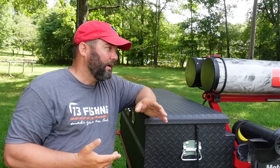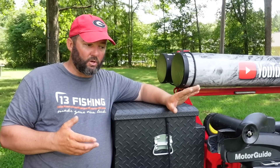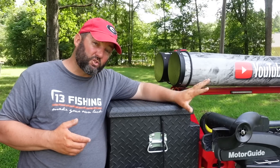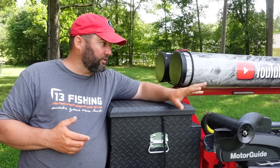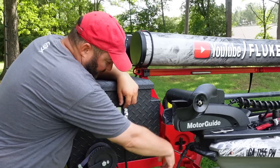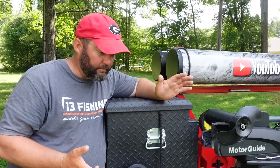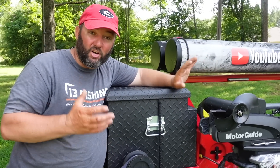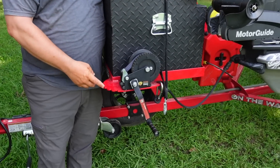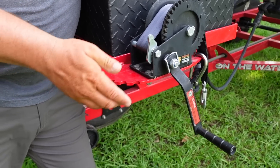We've added carpet to the bunk boards, which makes it a little more difficult to pull the kayak up on the trailer, but it protects the kayak from the steel. So the boat winch really helps — you run the strap around the handle and just winch the boat up on the trailer the rest of the way. With my kayak I've got a ton of stuff on it.